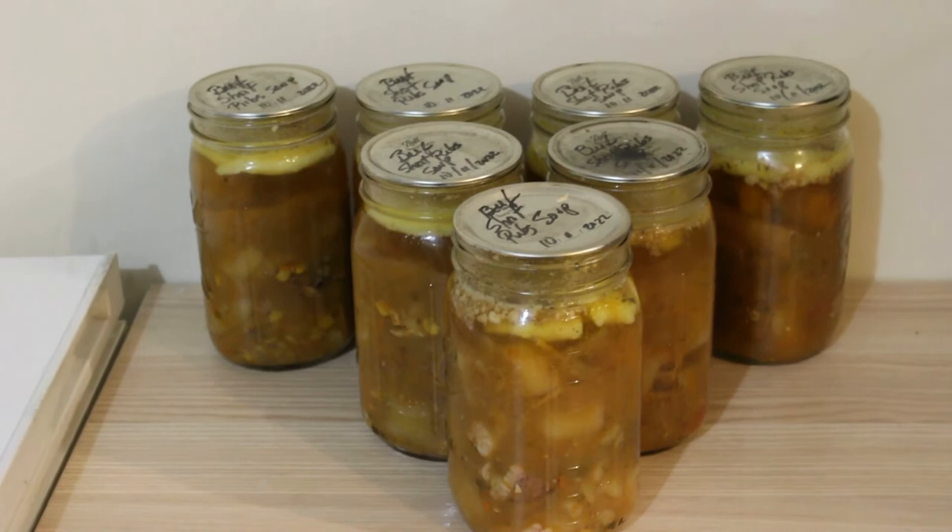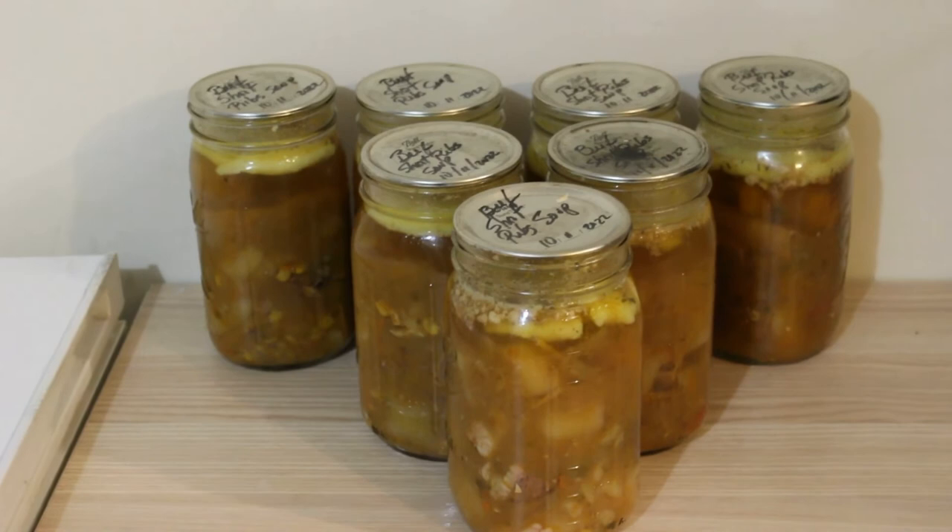Here are the finished beef short rib soups — we canned these on October 11th and they came out great. I did reuse some lids; I'm not saying to do that, but I noticed the seals were intact so I took a chance. I'm going to leave one jar to see how long it lasts without opening it, and the others we'll use throughout the winter. I hope you guys are doing the same — please continue to prepare, continue to can, and make sure you have what you need for your family. Until next time, may the Lord keep you and bless you. Have a wonderful day.